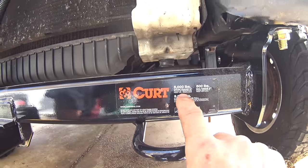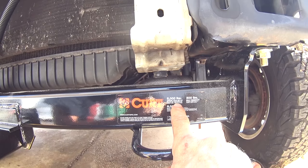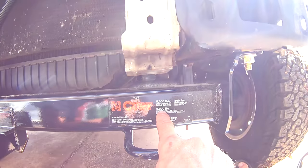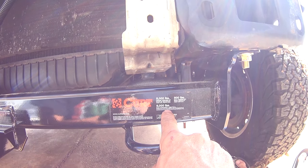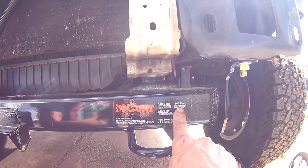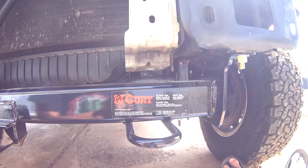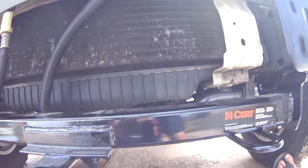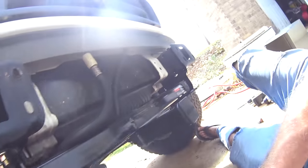Something else you might be interested in: it's got a 5,000 pound gross trailer weight — I guess that's how much I could pull with it. 9,000 pound straight pull, I guess if I had a winch on it I could yank things out. And 500 pound max tongue weight, so that's the maximum I can put for a bike rack or whatever on there.